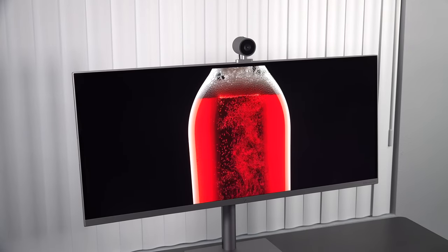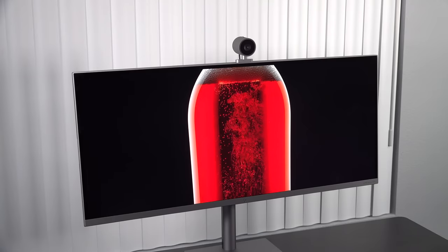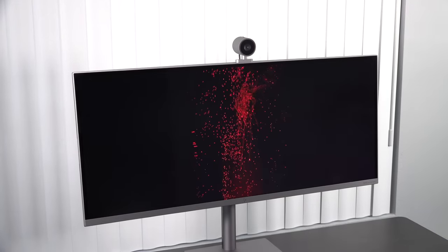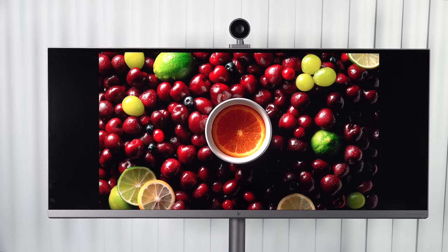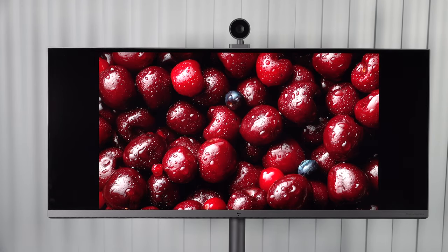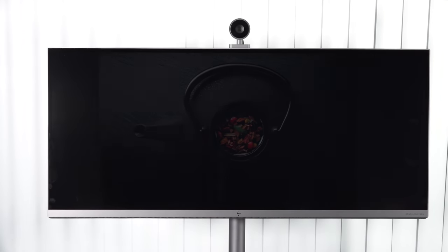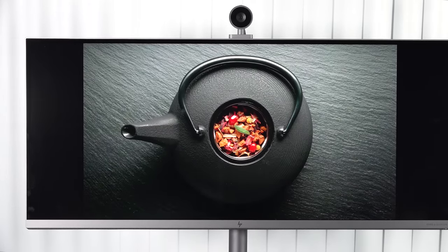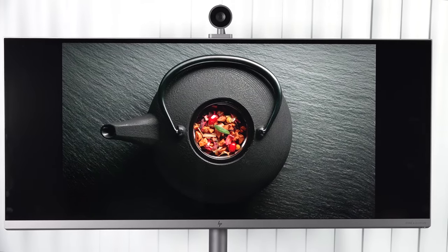The display has great color gamut coverage: 100% sRGB, 88% Adobe RGB, 90% of the DCI-P3 wide color gamut, and 80% NTSC. It's a great choice if you're a content creator doing Lightroom, Photoshop, color grading, or video editing. It's an absolutely gorgeous display, great for consuming media — watching Netflix, Amazon, and YouTube has been fantastic. It's also Dolby Vision, so watching HDR content has been sensational.